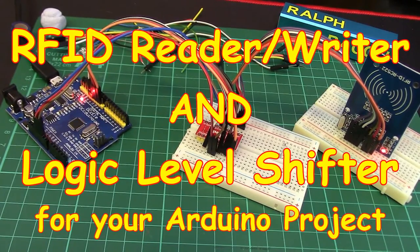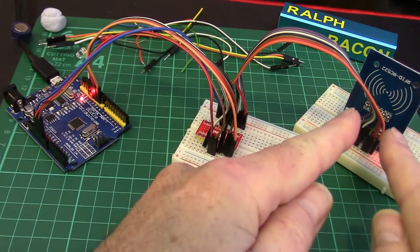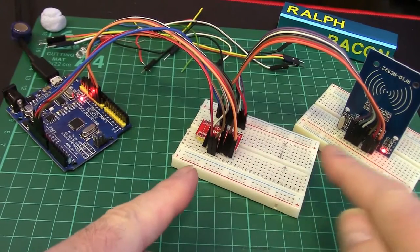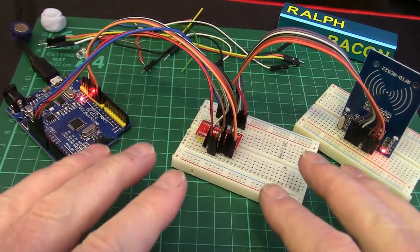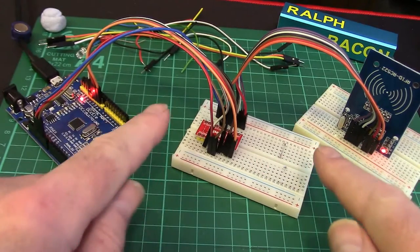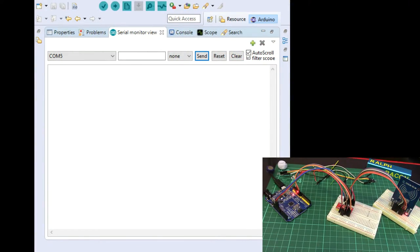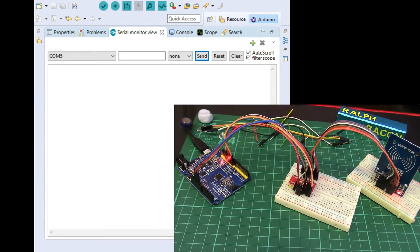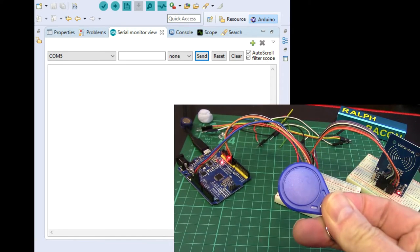Welcome back. Continuing with our love festival of radio wave and otherwise remote controlled communication, today we're going to look at this — well, that really, but this as well, because the two are inextricably linked. This is an RFID reader. Before I accidentally take any of these wires off — it's all a bit precarious — I want to show you something. Let's look at our code window. We are now at the RFID reader section.